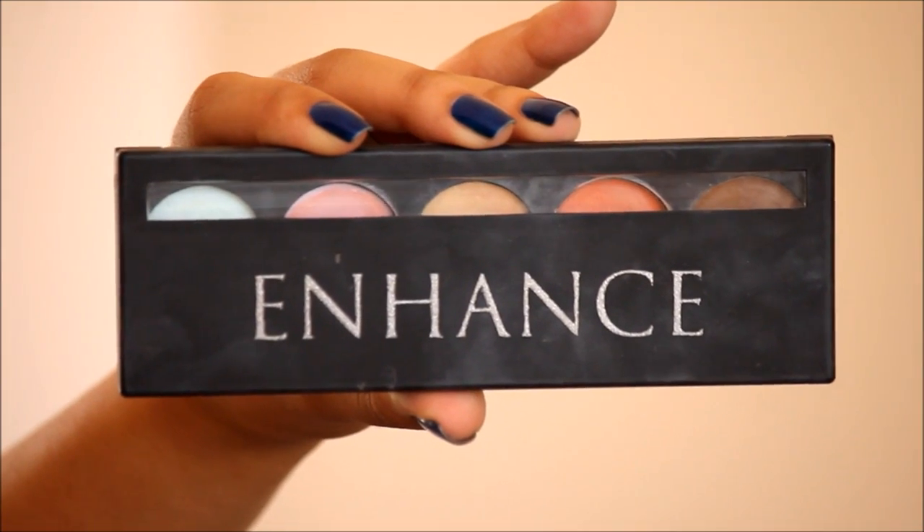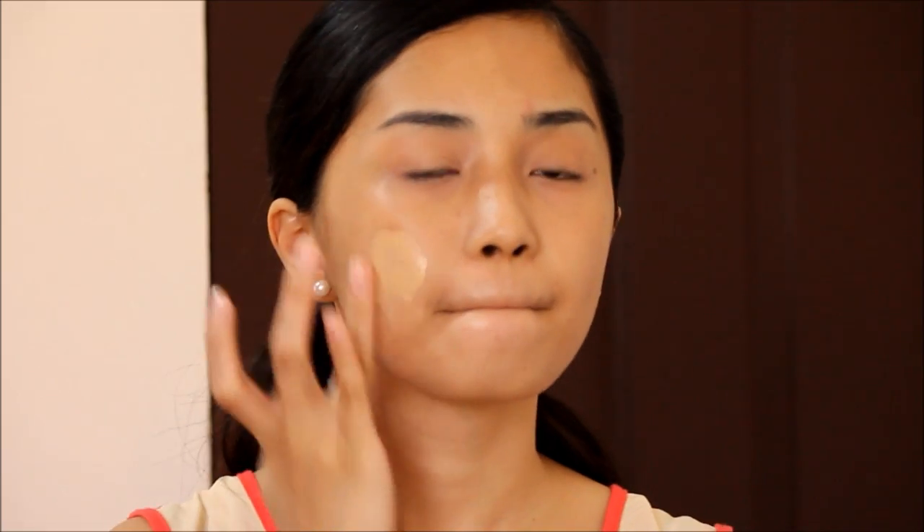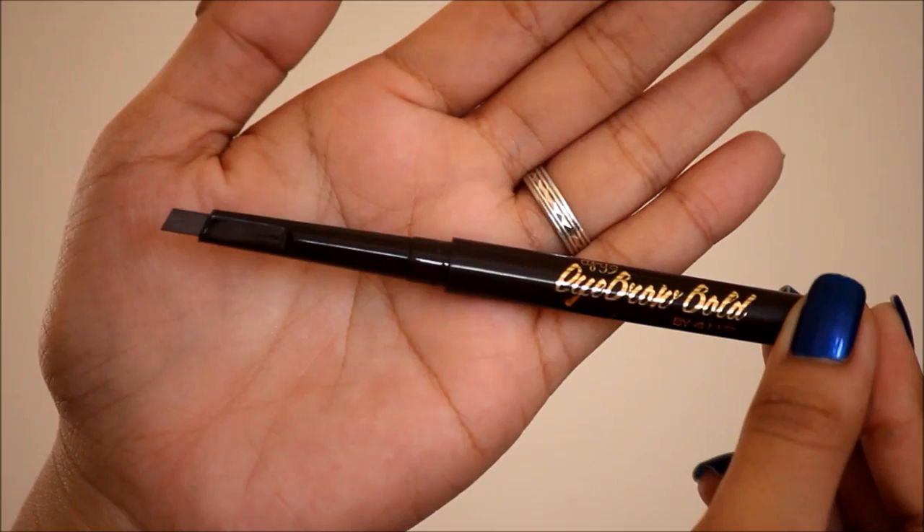Next is covering imperfections — in particular, I just love concealing my dark panda eyes. After that, just use a foundation or BB cream to even out your skin tone and create a really flawless canvas. You may use a brush or sponge, but I just personally love using my hands.